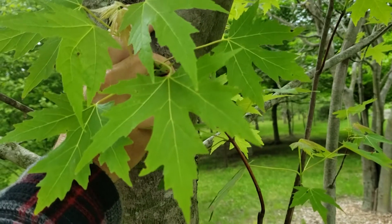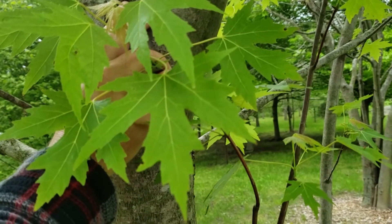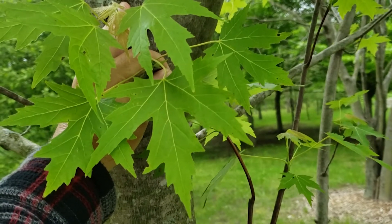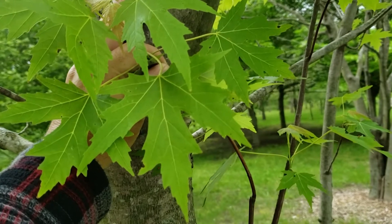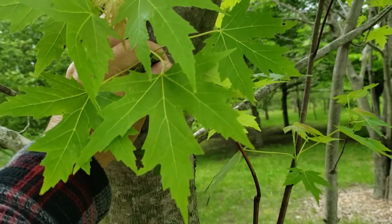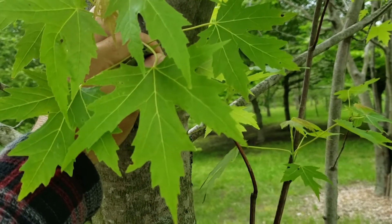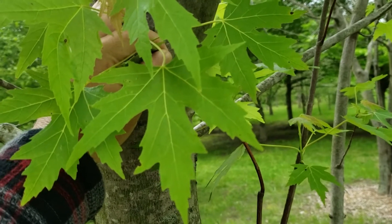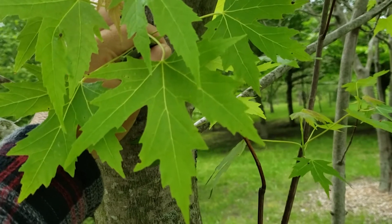We have several species of maple native in Indiana and in some cases they can be a little bit confusing in terms of which species is which. Silver maple is one of our soft maples, meaning that it sheds its seed relatively early in the season. It along with red maple will be one of the first species to put flowers out in the spring and will mature its winged seed sometime typically in mid to late May. Our hard maples will typically flower later in the growing season and their seed matures in the fall.